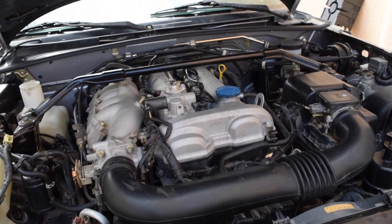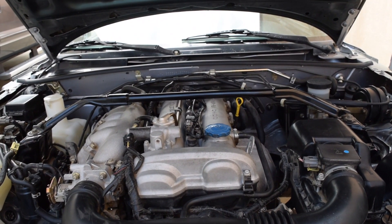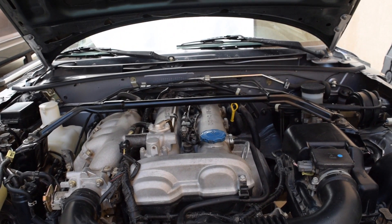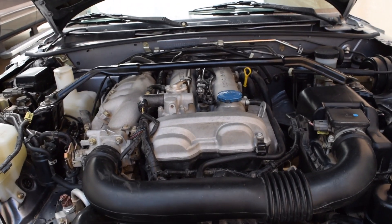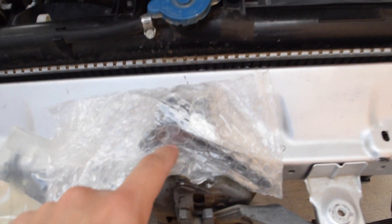The first thing we're going to do is go ahead and solve our engine code. The check engine light is currently on for the variable valve timing — the circuit is constantly open, stuck open. I'll show a picture of the code right now, and we're going to try to solve it today with a new variable valve timing solenoid.